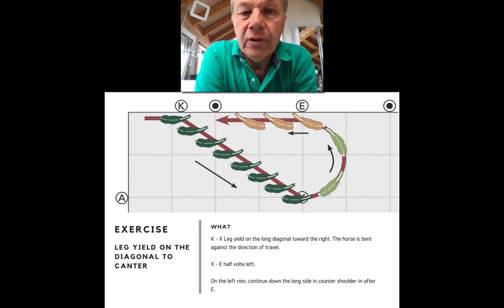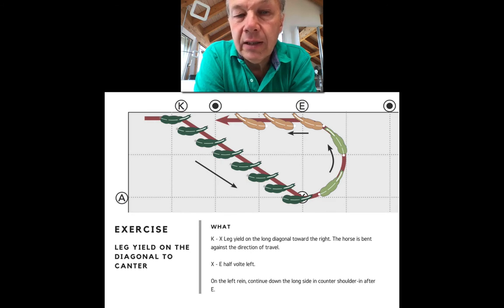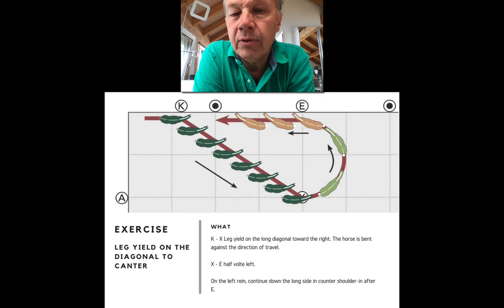In this exercise there are actually two potential places where you could ask for the canter with a high chance of getting a good uphill depart. It starts with a leg yield on the diagonal from K to X — this leg yield shifts the weight to the right hind leg (the outside hind in terms of bend) and brings the left hind leg (the inside hind) more under the body. Then from X to E you ride a half-volte, and when you arrive on the long side on the track you ride a counter shoulder-in — or it could be a leg yield with nose to the wall, depending on how advanced the horse is.